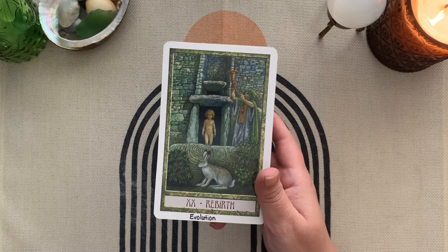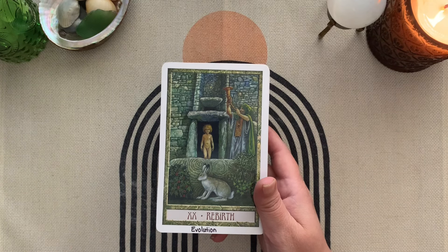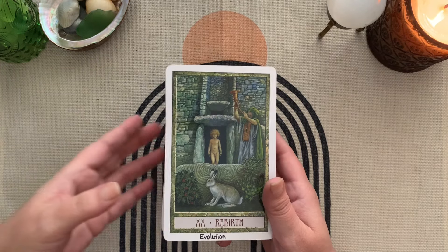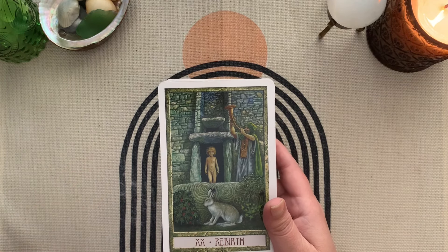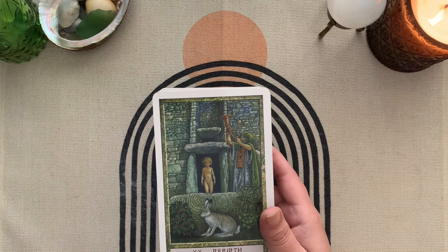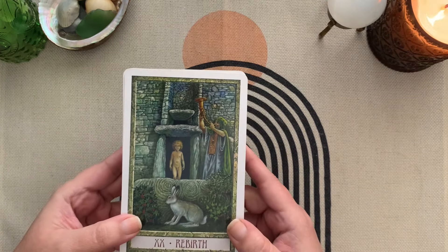So hashtag 'Unlock Your Decks' — this is the exercise, homework, activity. I'm a teacher, I can't help myself; I just like assigning things for you to do. But if you want to participate, you can make a video response or you can just do this on your own. You can post anywhere you'd like in tarot land.